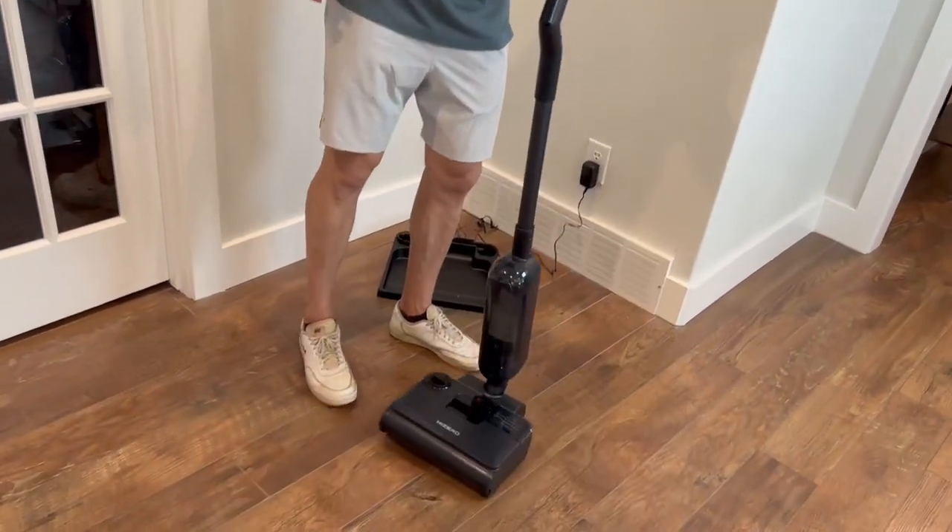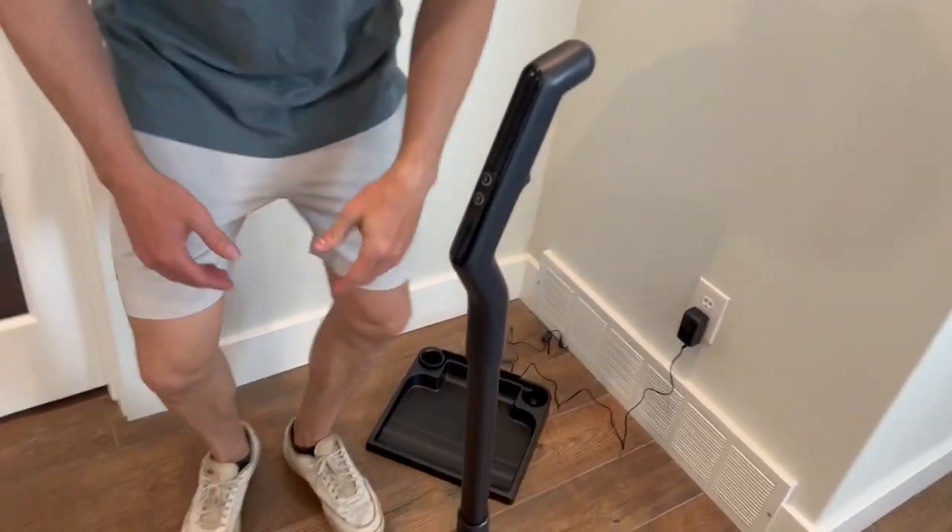Say I'm done — I can just like a normal vacuum have it sitting up, which I really like.